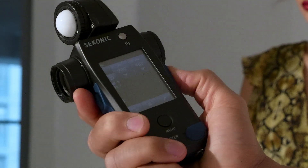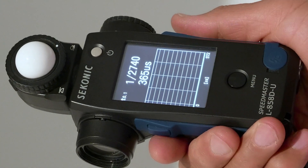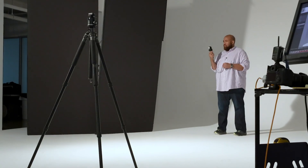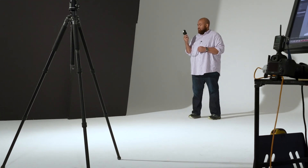And the only way to check it is with the Sekonic 858. Not only can you measure the flash duration, you can also see the flash curve to see how the flash is coming up and down. You can set it to T1 or T5.